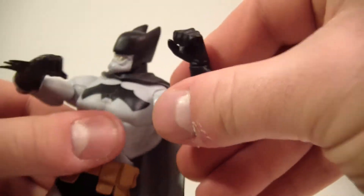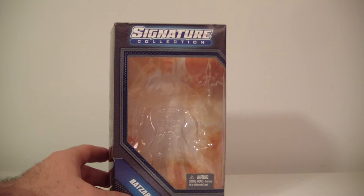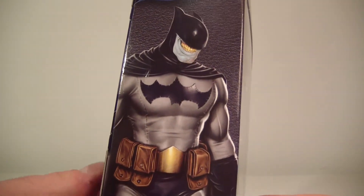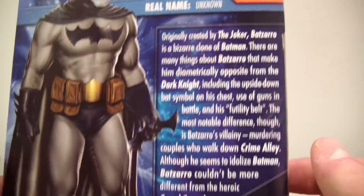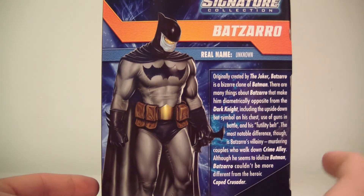As far as the packaging goes, he comes in this nice white mailer box. It says 'Bat-Zaro' on it — pretty self-explanatory. There's the window display box with 'Bat-Zaro' on the bottom. On the side there's really nice artwork — this is some of the best artwork I've seen for an action figure, and it's too bad this is the last figure we'll see it on. On the back you have his little bio read-up. I'm actually surprised he didn't come with any guns, but we're lucky to have a batarang I suppose. I really do like this artwork; it's very nicely done.